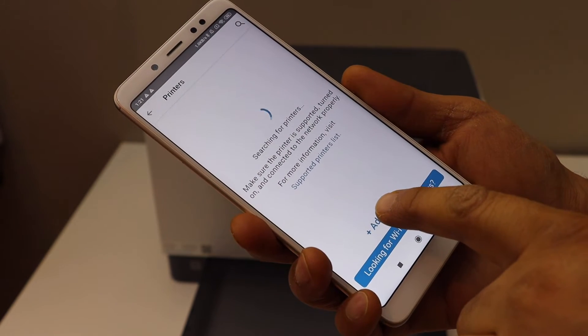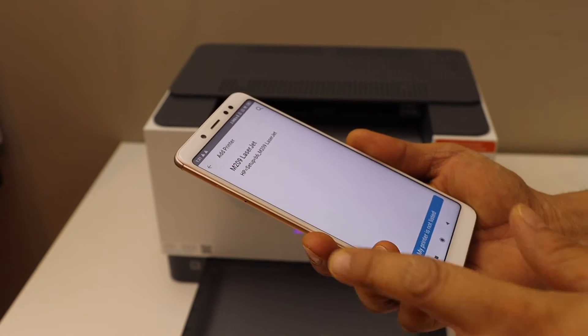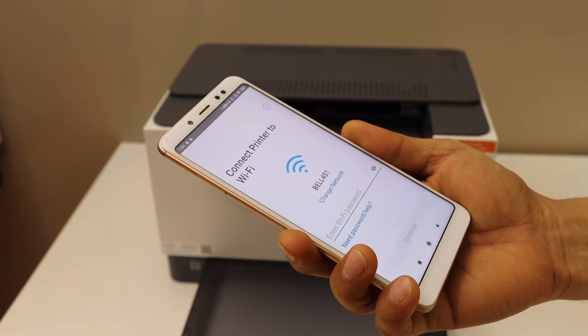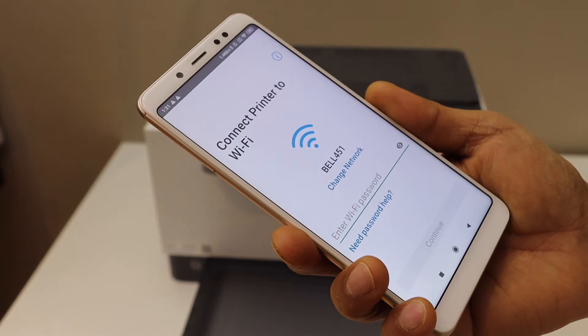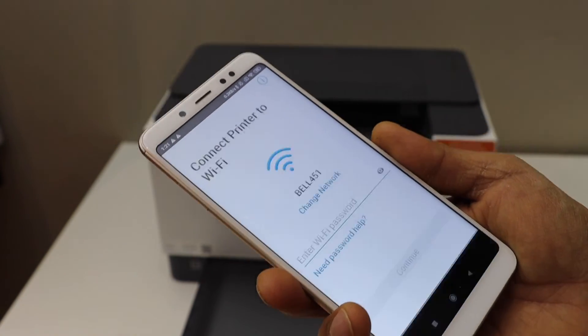If you don't see your printer, click on the add printer button. On the next screen you should be able to see your printer — select it. It will display the name of the Wi-Fi network of your home. Enter the password and click continue.